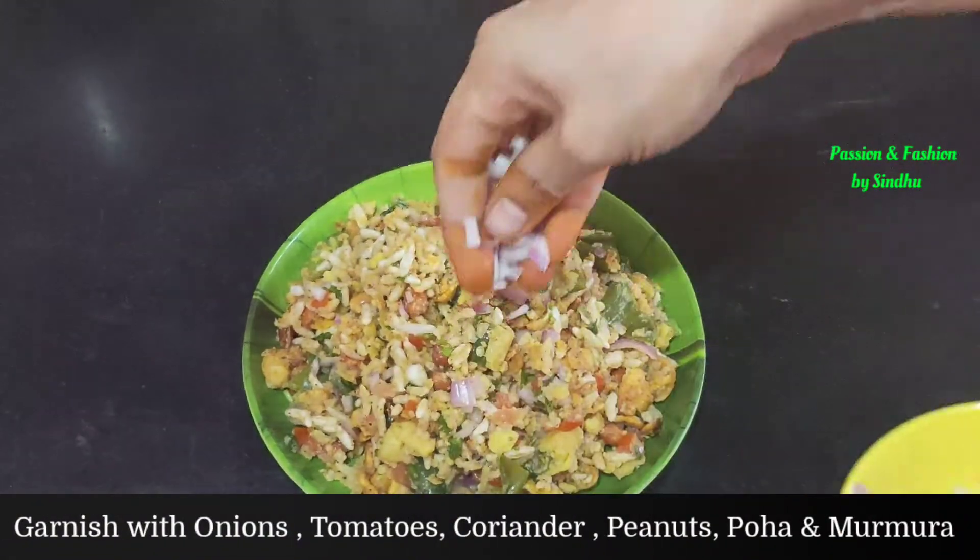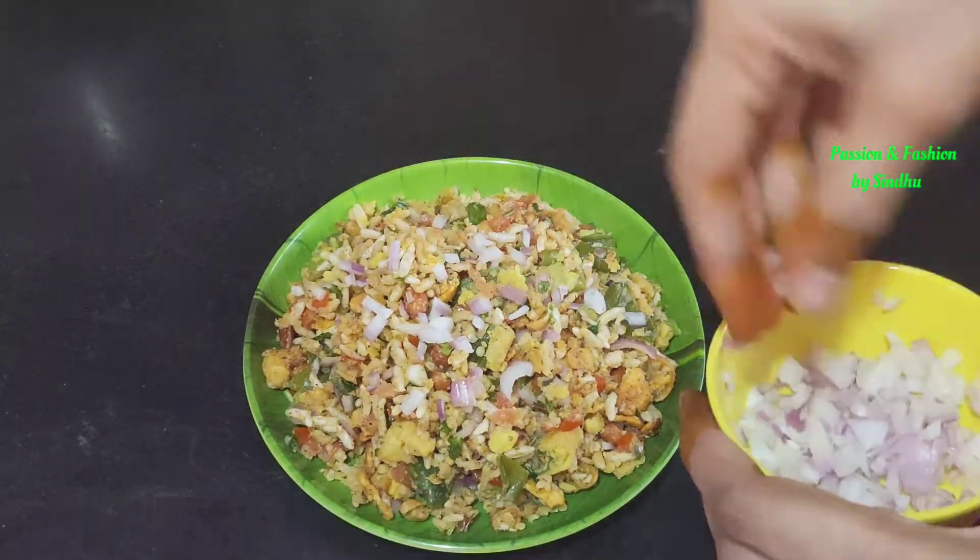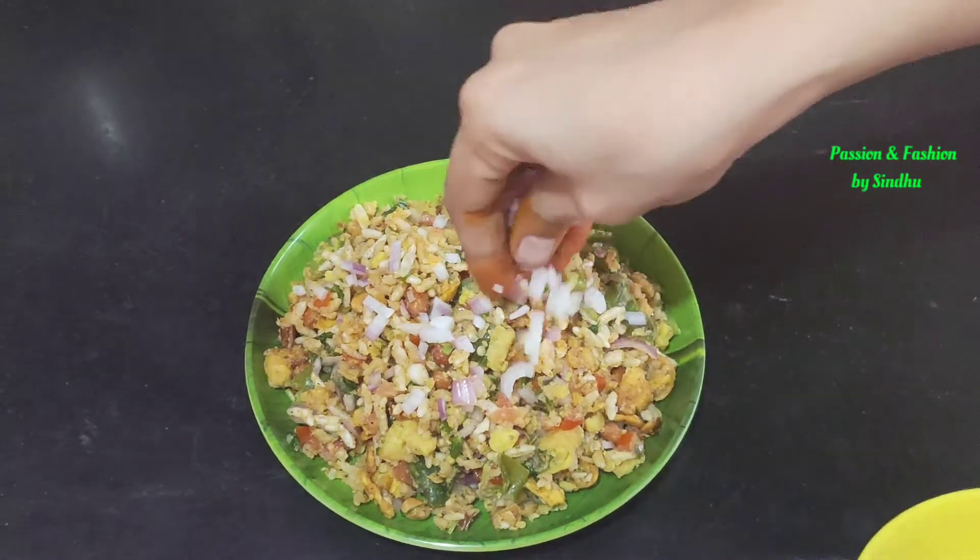Add some corn flakes, onions and tomatoes.